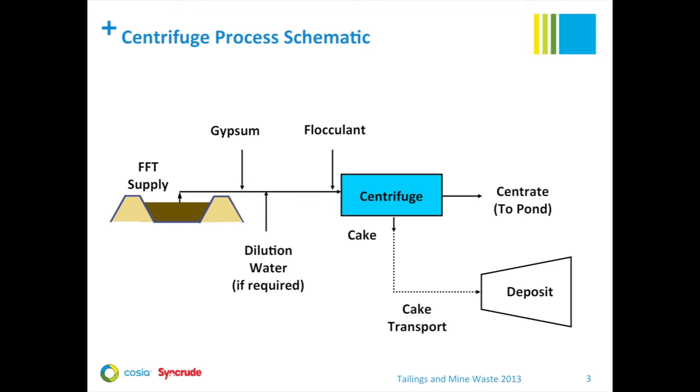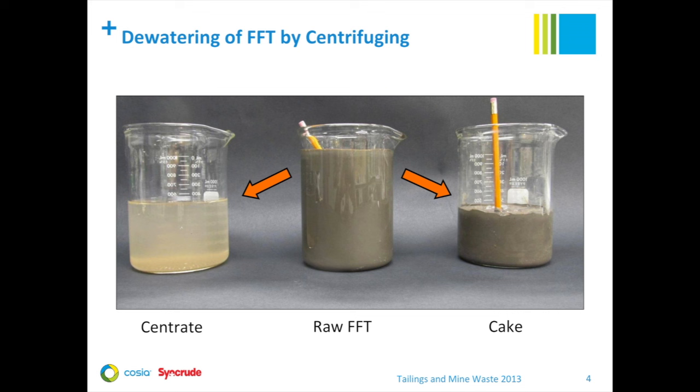Here's a simplified schematic of our centrifuge process for treating FFT. Tailings feed is first treated with gypsum to coagulate the clays. We use dilution as an optional step for density control. We add a flocculant to the coagulated feed just before it enters the centrifuge, and then the centrifuge is used for initial dewatering. The cake is then transported to the deposit for further dewatering. The centrifuge produces a centrate stream, which is returned to our settling basin and eventually recycled in the extraction process.